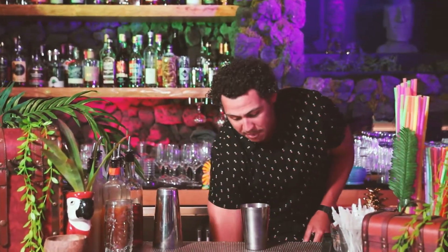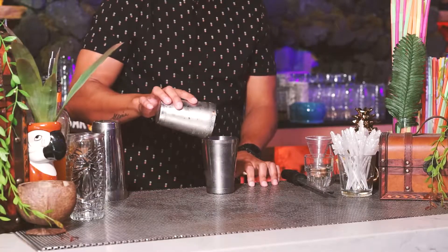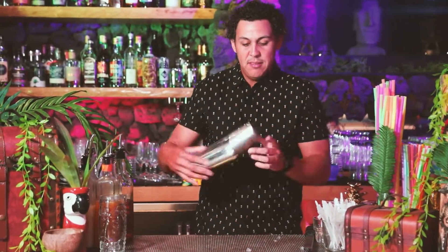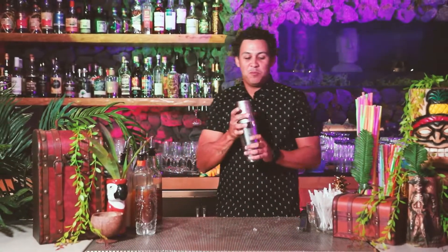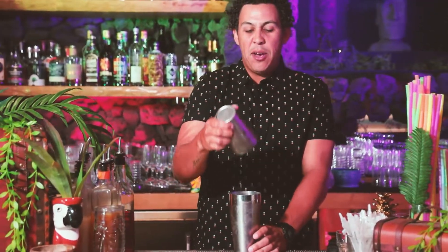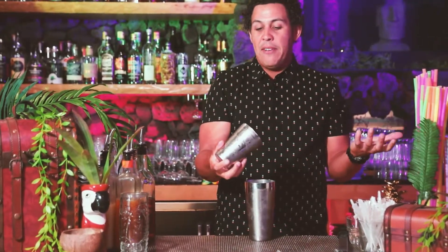Next we have to dilute this and get it ready for consumption. We're going to take a little bit of pebble ice — if you don't have any at home, you can use rock ice, that's fine. Put it in the big tin and shake it up. Always make sure you put your small tin on top of your big tin and get the excess out — you can typically lose about a half ounce to three-quarters of an ounce of your cocktail in there.